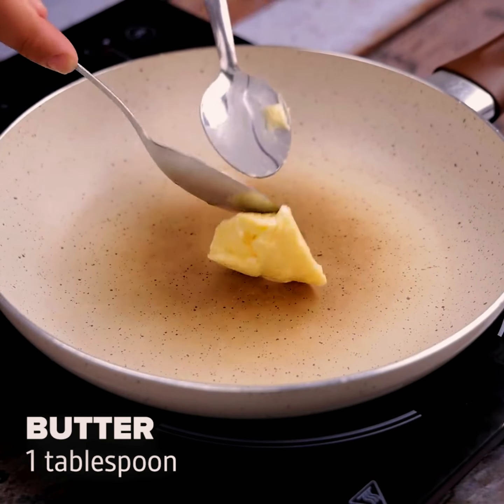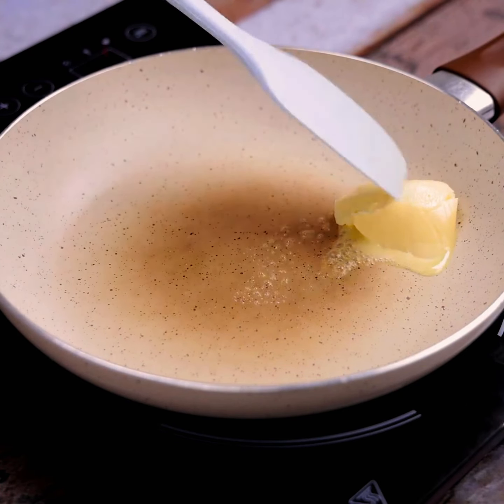Now in a pan, we will add a tablespoon of butter and spread it.